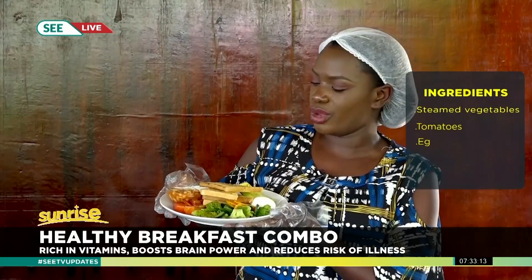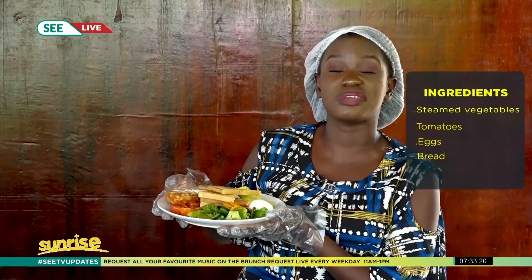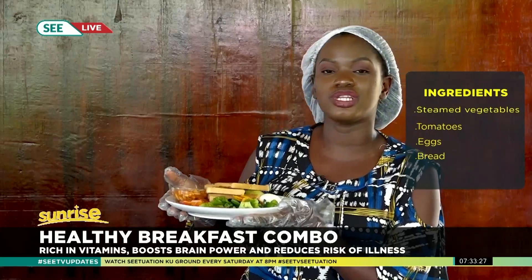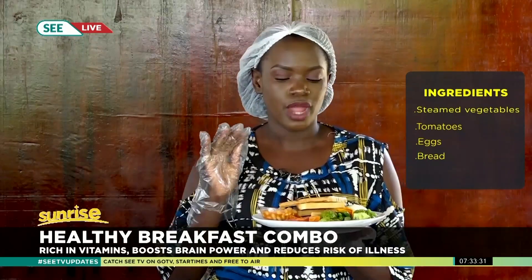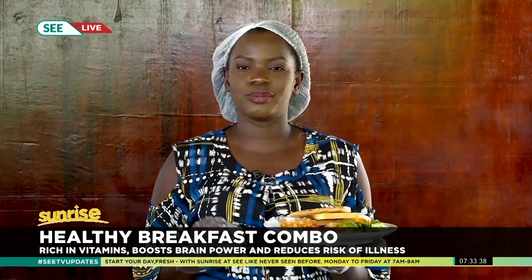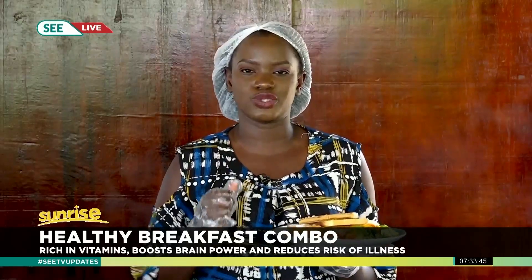We have toasted garlic bread, avocado, a boiled egg, and baked beans — and those people who keep saying they don't eat beans, these beans are the best thing that ever happened to you. That's all I had for you this morning on Sunrise at Sea on your wellness, beauty, and lifestyle segment. Stay tuned because we still have an amazing show lined up. Let me know on Twitter what kind of breakfast meal you'd like me to prepare for you next week.